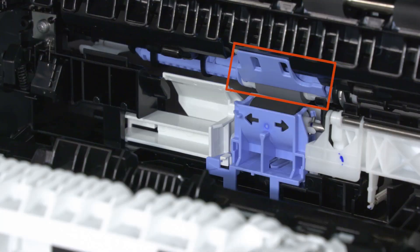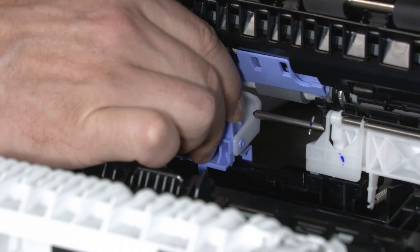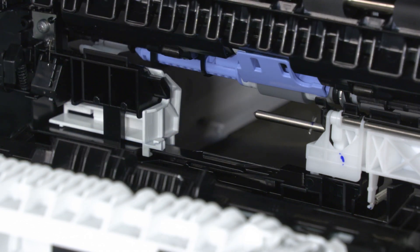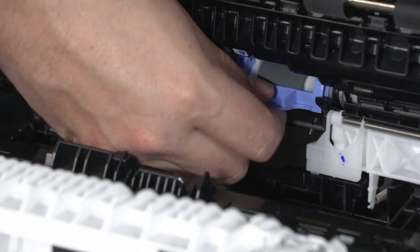Locate the Tray 2 feed and separation rollers. Slide the separation roller to the left and pull out to remove it. Pull the locking tab down and slide the feed roller to the left to remove it from the printer.